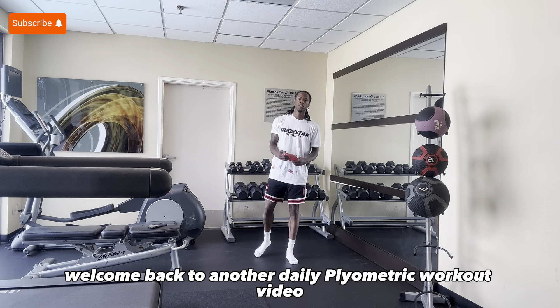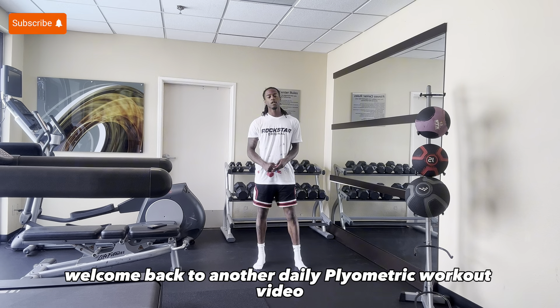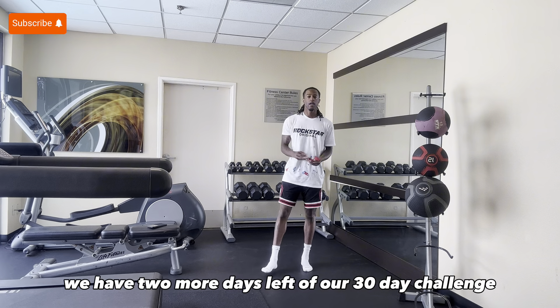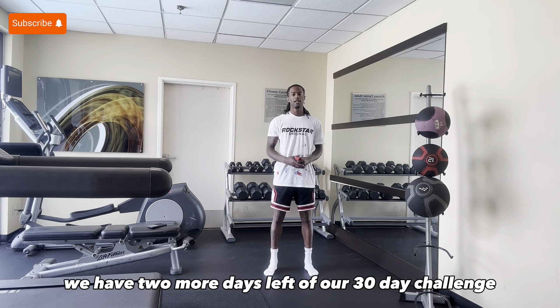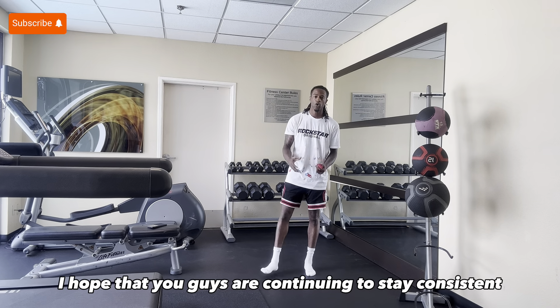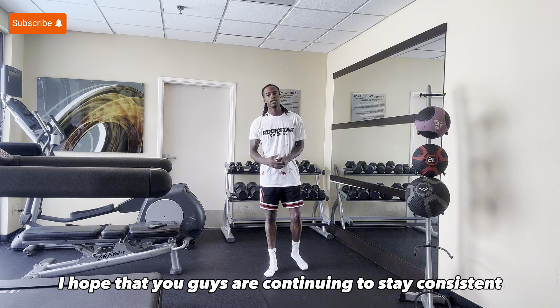What's good, YouTube? Welcome back to another daily plyometric workout video. Today is day 28 of 30. We have two more days left of our 30-day challenge right before we get into something brand new. I hope that you guys are continuing to stay consistent.